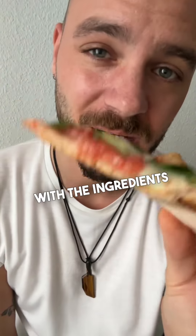Thanks for watching! Check out the caption for the whole recipe with the ingredients and the procedure on how to make this pizza, and see you next time.